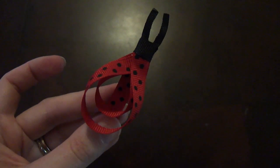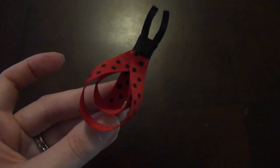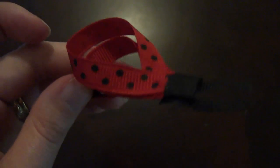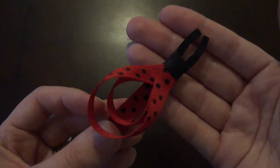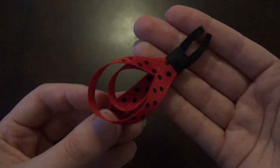And believe it or not, that is it — a very simple clippy. If you are in a rush and you need a cute little clip, here you go. It will take you a couple of minutes to make. I hope you guys like the tutorial, and if you decide to make it, visit the Facebook page and post a photo. I would love to see your little girls wearing these clips.